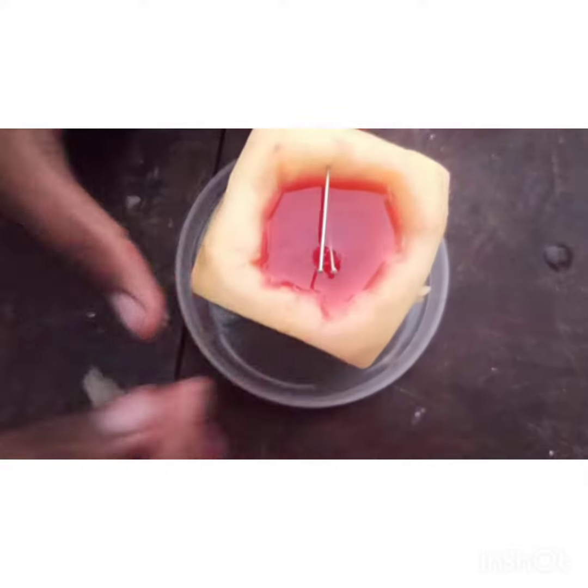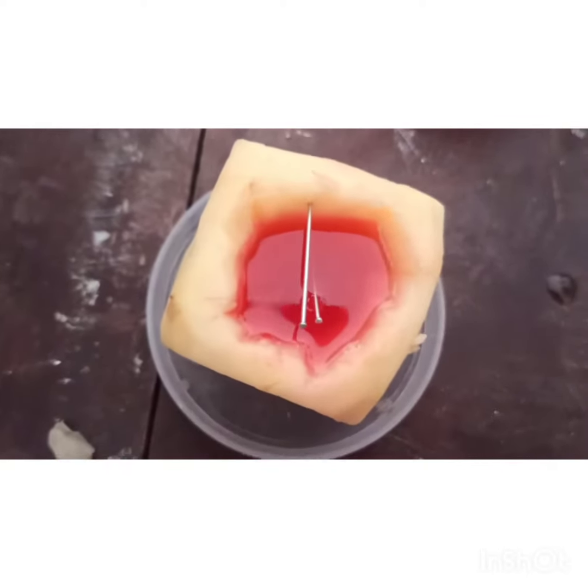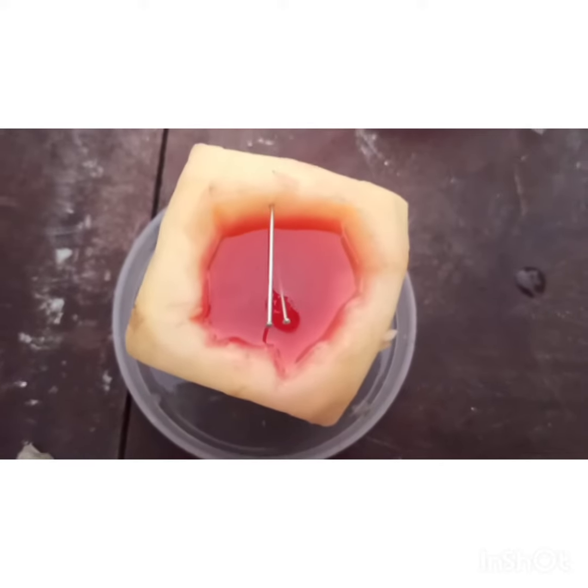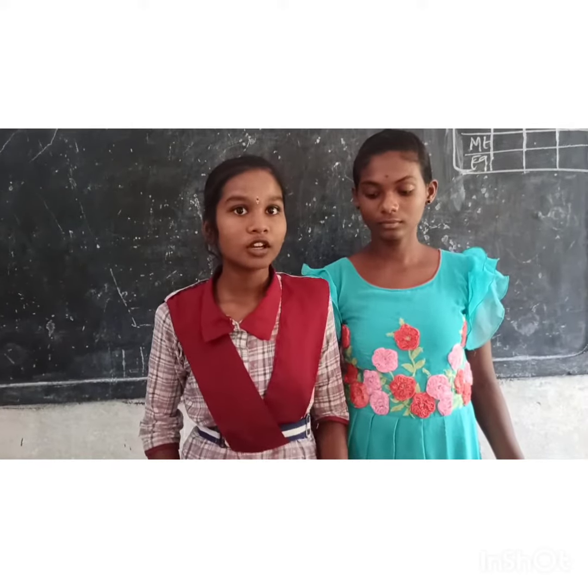This shows that water molecules enter into the potato cup from the petri dish. This process is called osmosis. The movement of water molecules from low concentration to high concentration through a semi-permeable membrane is called osmosis. This transportation does not require energy.